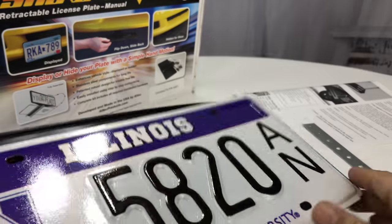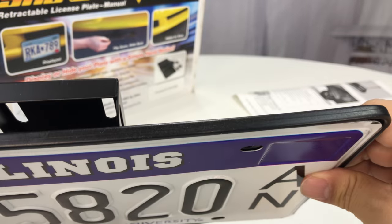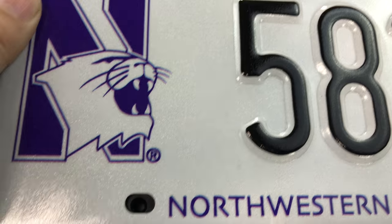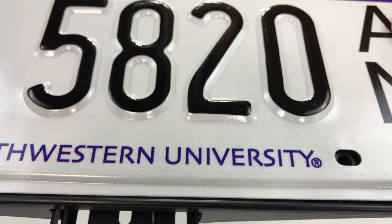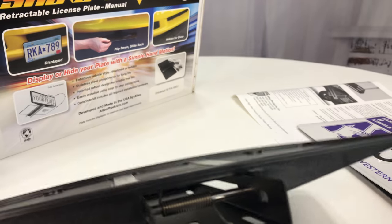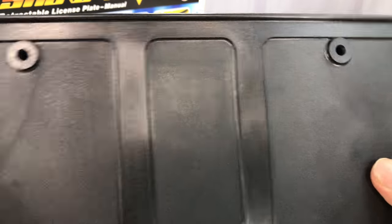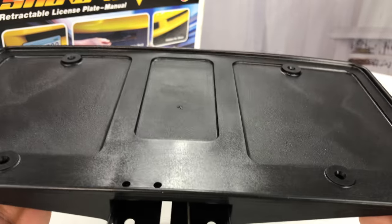Here's the license plate — you can see how much of a bow it has. Those holes seem to line up pretty well. Your license plate will have a little bit of a convex shape, but this seems pretty robust. I'm pretty happy with that. It's light — it's trying to keep it as light as possible.